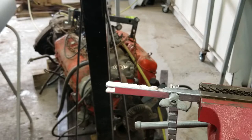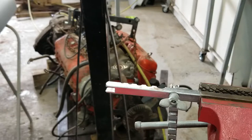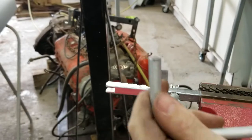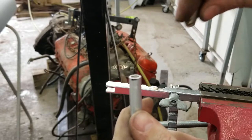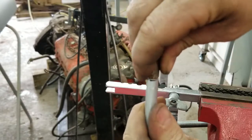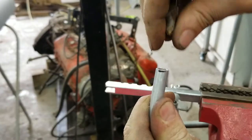One of the first things you do — I have a double flaring tool that I use for my brake lines, and I'm just going to do a single flare. You take your fuel line and go ahead and deburr it. This is just aluminum line, so it's really easy to work with.